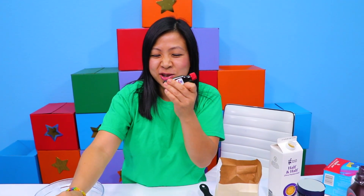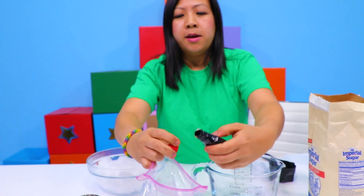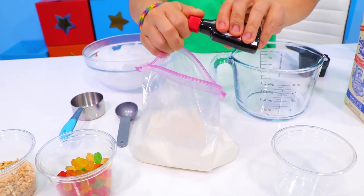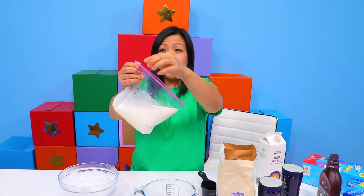Then you're going to top it off with vanilla extract. Put a few drops of vanilla extract inside. Voila. Zip it up very tight.